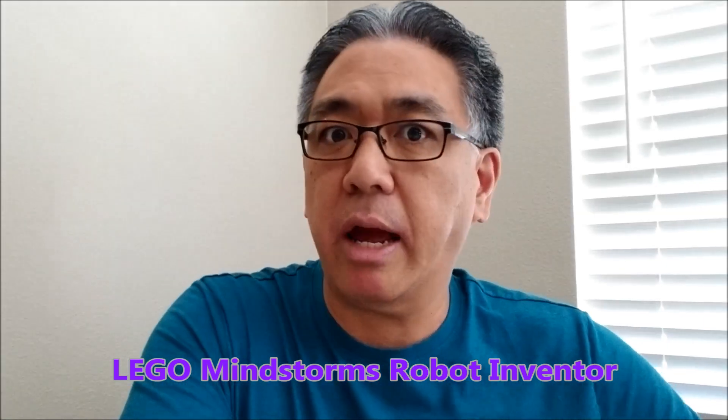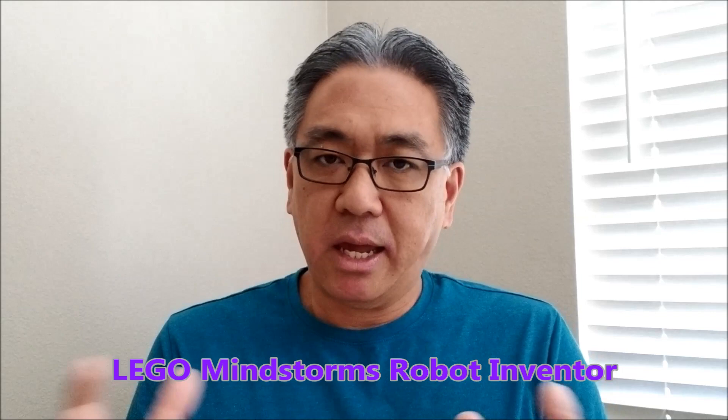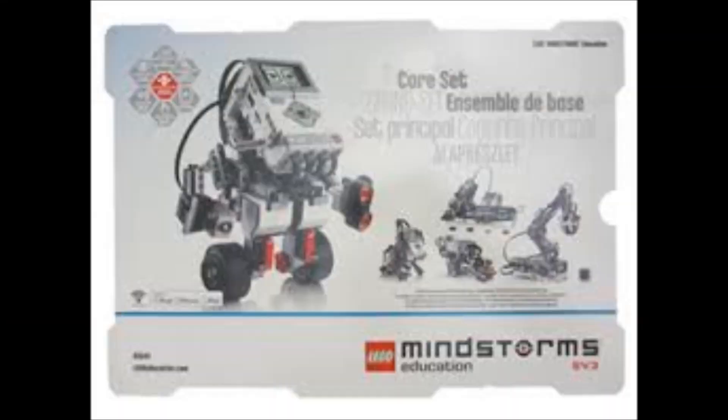It's called the Robot Inventor. It's basically a five-in-one set, kind of like how the EV3 was, where they kind of gave you those projects that you can make. Obviously you can make millions more projects with it, but they're basically saying you can build five robots in this one set. But like EV3, you could probably build 500.